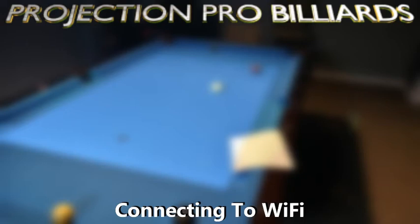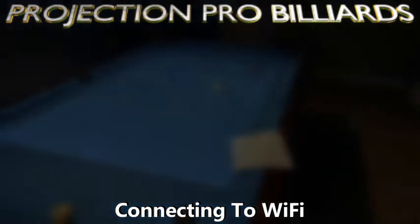Hello everyone, this is Mike with Projection Pro Billiards. In this video we'll be going over how to connect your training system to WiFi with a USB keyboard, and we'll be showing you a workaround to get it hooked up even if you don't have a USB keyboard. So let's get right into it.